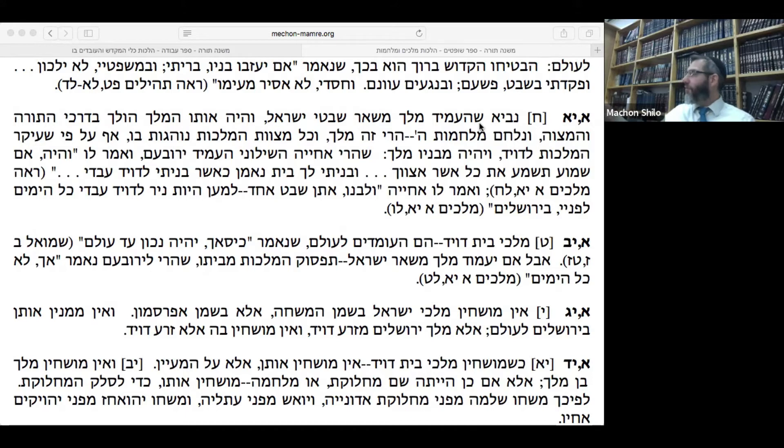Where did we leave off last time? We'll compare what Rambam says here. I already put Hilchot Klei HaMikdash on the screen. We were talking about the anointing oil. Last week we said it was good that it was hidden, specifically so it doesn't fall into the hands of other groups. And so too, the Ark of the Covenant was also hidden. We left off with the idea of what shape — this is something not clear from Chazal — what's the symbol or shape of the oil smear that the one anointing the High Priest makes.